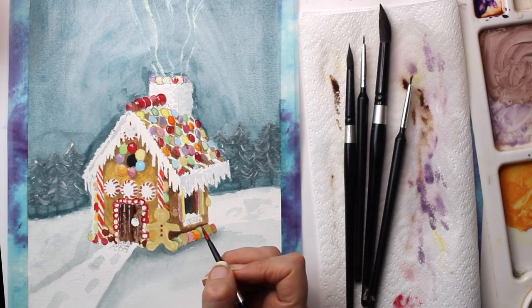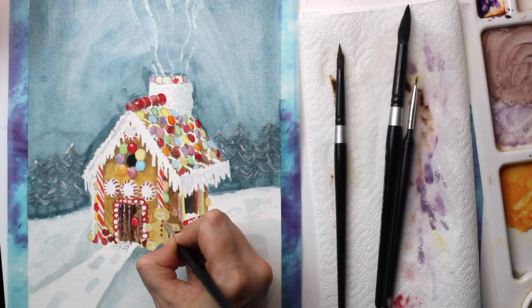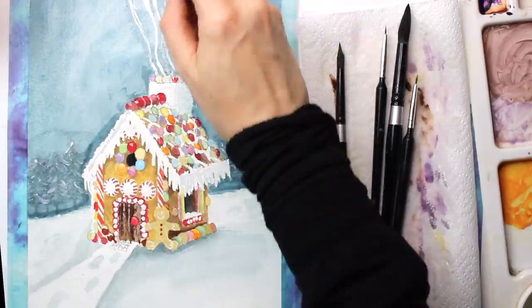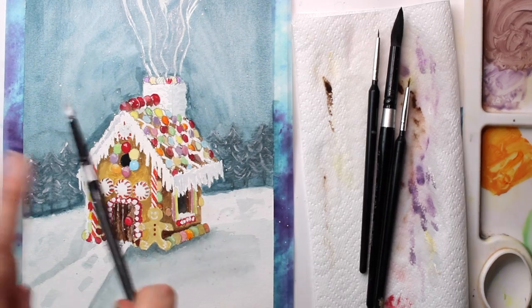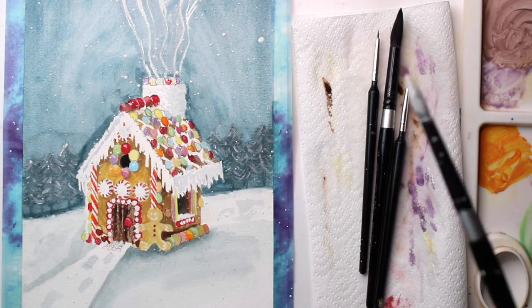When you consider that these cost me £6 and they're now £5, it's just so incredible that the paints are this quality for that amount of money. Finally, to create a snowfall effect, I've added some watered-down white gouache. I normally do this with Winsor & Newton on my paintings, but this has worked equally well.